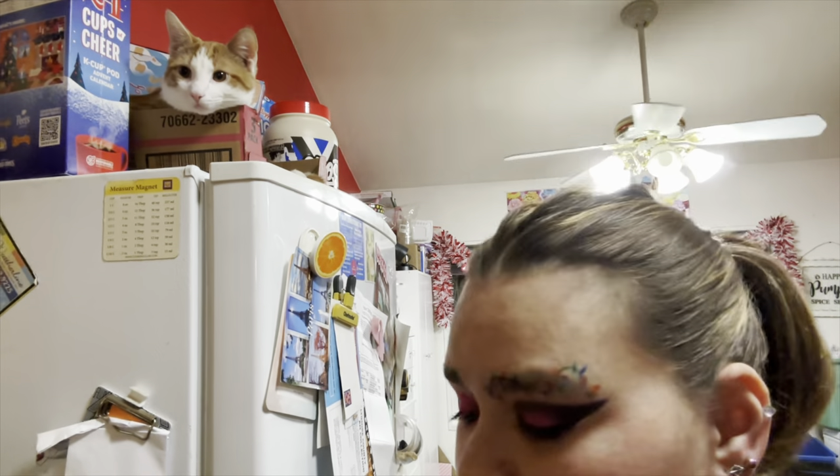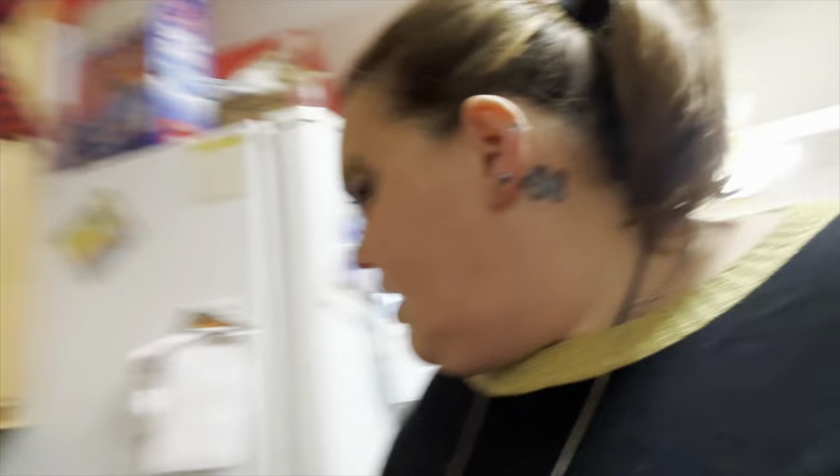I found my '40 Conversations' game - Christmas edition! Let me show you these. They're fun questions. Oh - the cat just tried to take me out with a cup of noodles! I didn't even know he was up there. Okay, do you want to answer a question with me? It's not a treat.